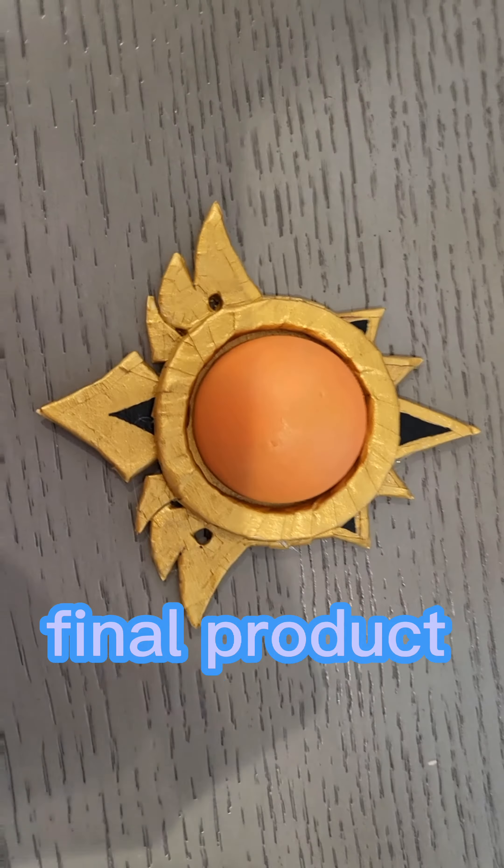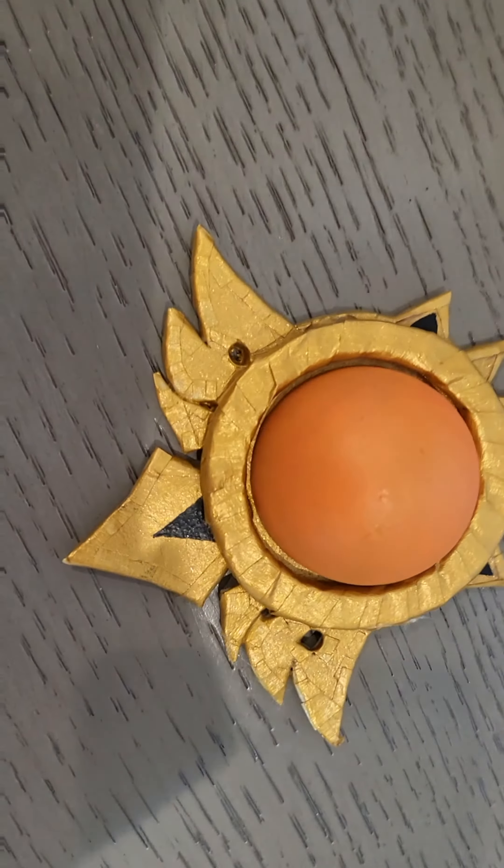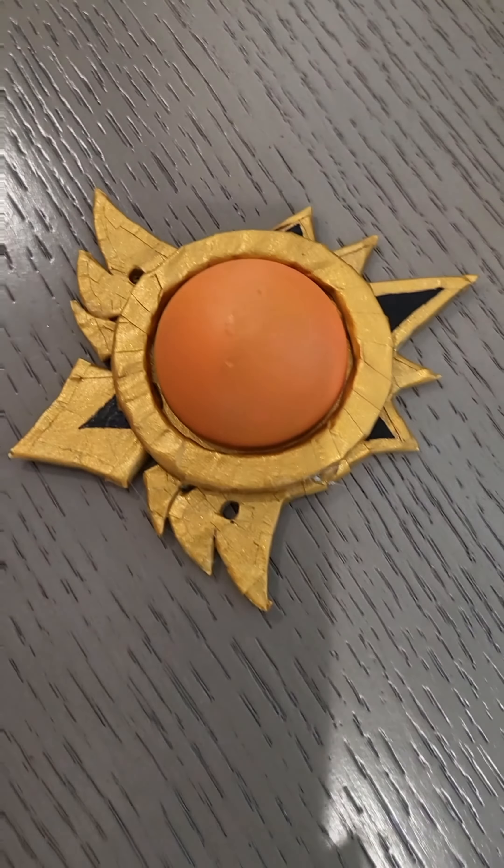Final product — I was too scared to paint the geo symbol. Next up is the shirt. By the way, I will upload on Saturdays.